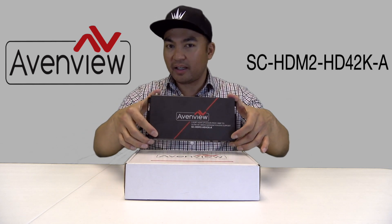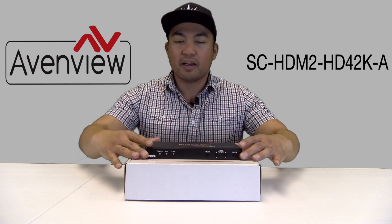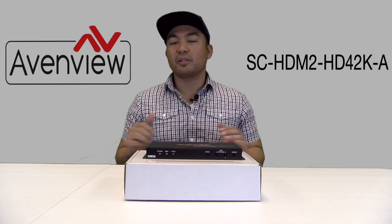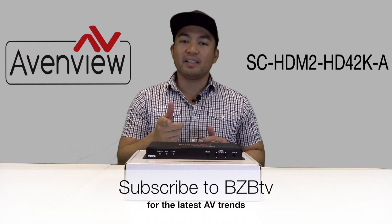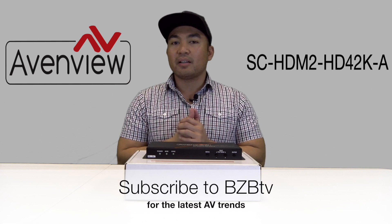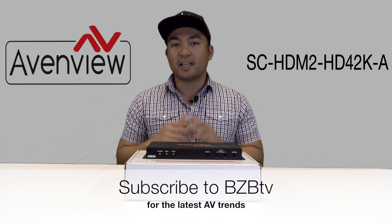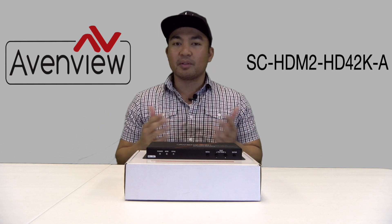Well, that's it for today. We appreciate you guys tuning in — I know it was a very short episode. We just wanted to overview this amazing Scaler from Avenview. Make sure to hit that like button and also subscribe to BZB TV so you don't miss out on any more episodes of The Hive, where we cover the latest AV trends and show you amazing products from our partner vendors. Thank you guys — I'll catch you in the next episode of The Hive.